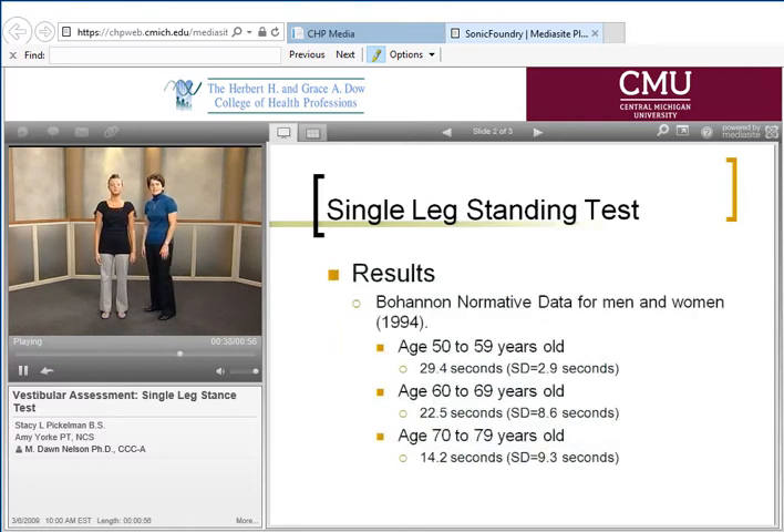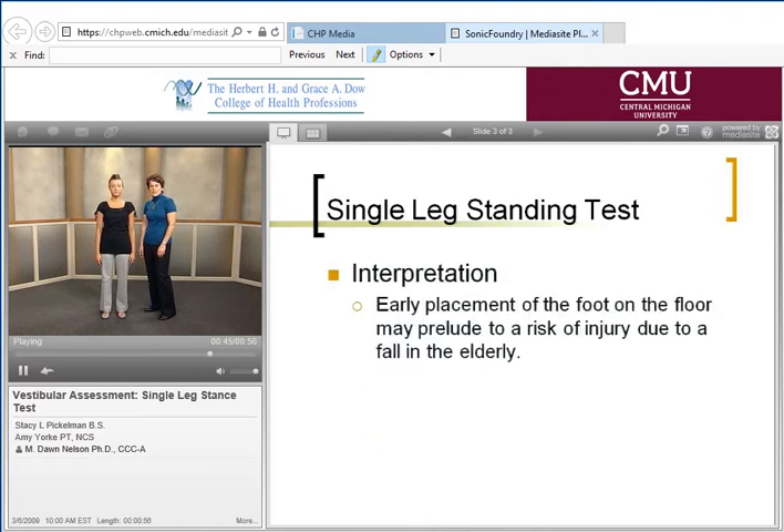Normative data exists, and as we get older, the less time we are able to spend in single leg stance. It is also noted that if a person is unable to complete this task for less than five seconds, they are at an increased risk of sustaining an injury with a fall.